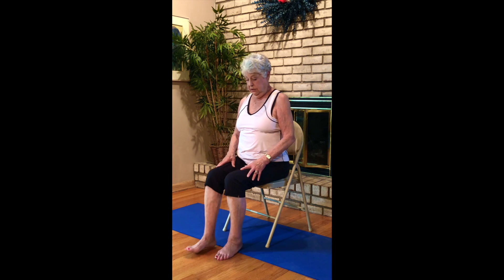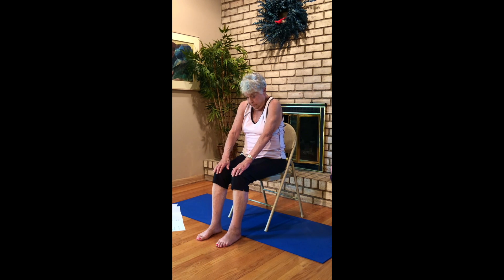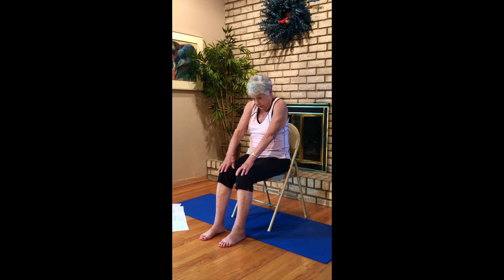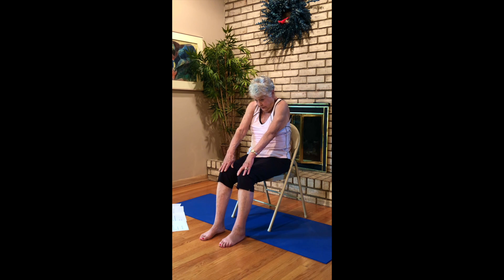Seated cat-cows — come forward a wee bit, place your hands on your knees. Stretch forward, drop, bring your shoulders forward, arch your back to try to touch the back of your chair. Inhale up, arch, shoulders back. Exhale, try to touch the back of the chair. Inhale up, arch your back. Last time — back of the chair and up. Back to neutral.